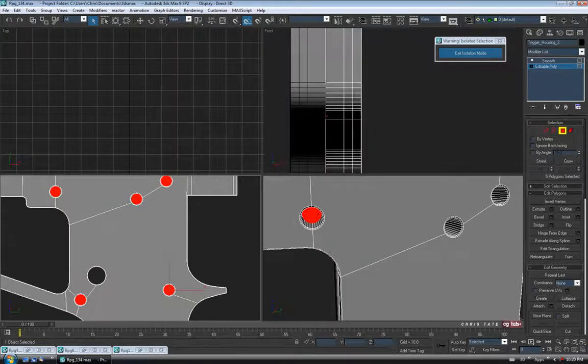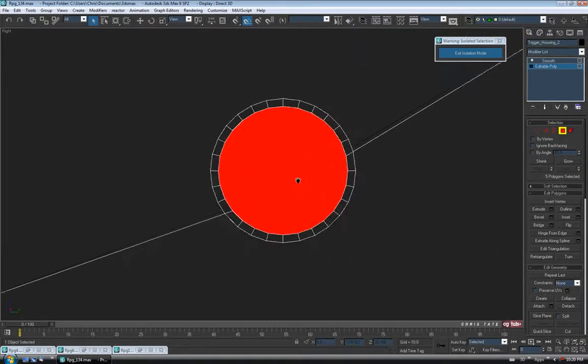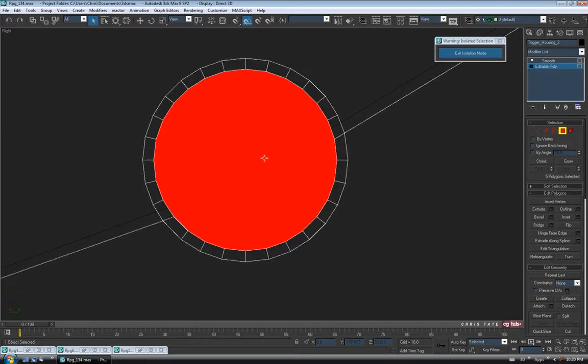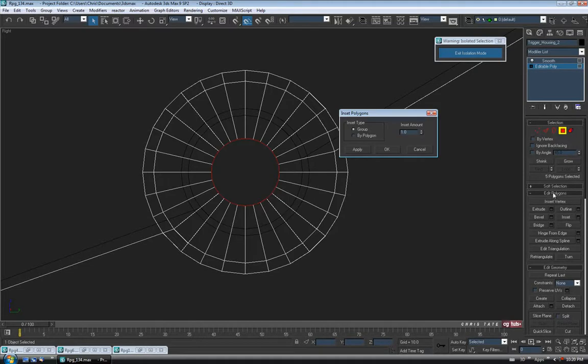Let's jump into the left view and go into Wireframe F3. I can also hit F2. Let's just inset those polygons and we'll back this off until it matches the hole on the other side. It looks like 0.6 should be good, so I'll hit OK.